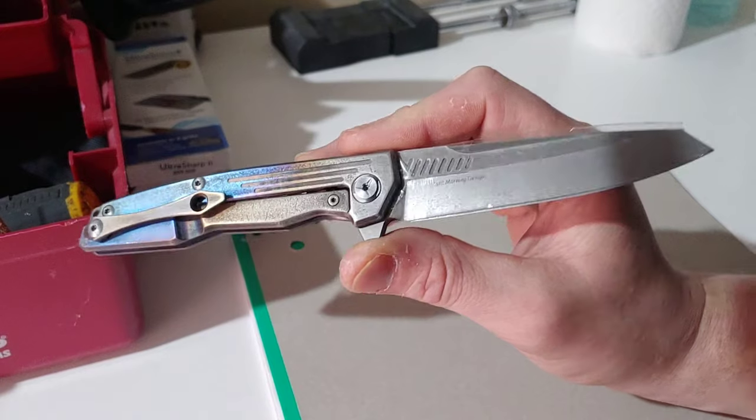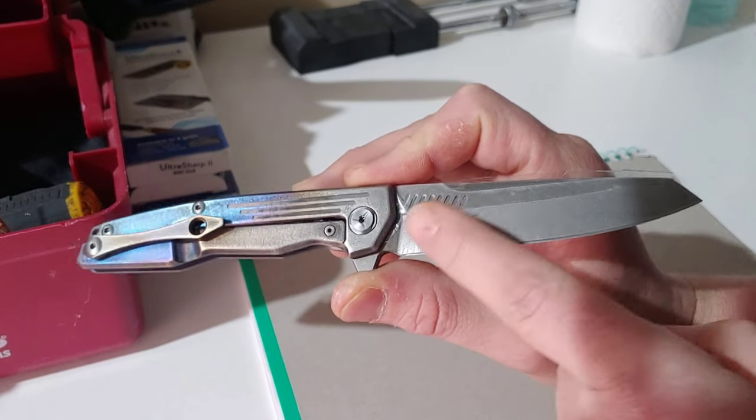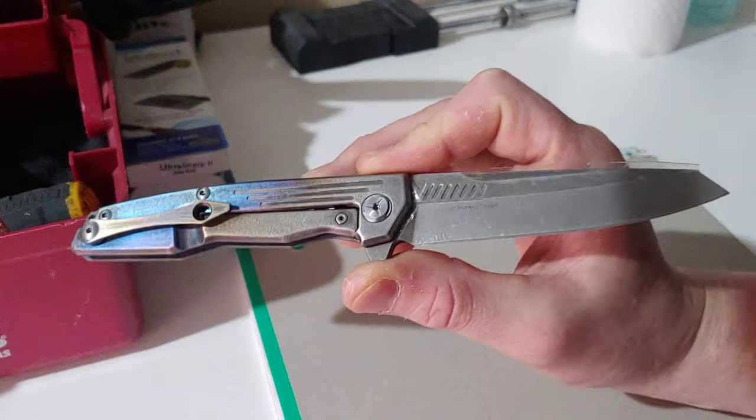I might touch it up a little bit more. I did tape the blade off already, as you can see, because I did the other side.